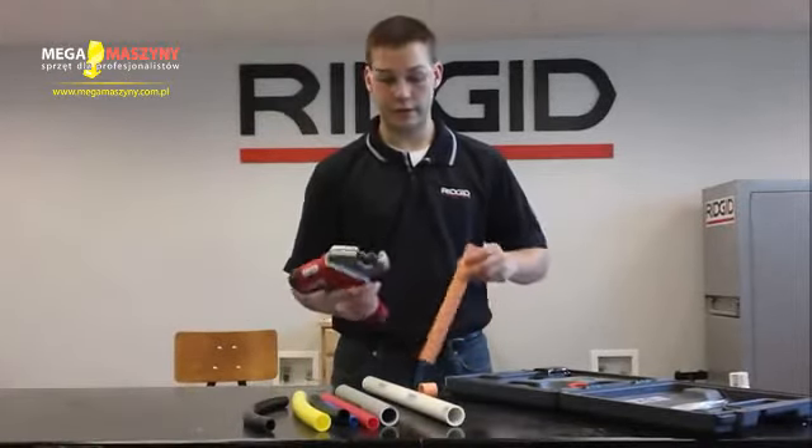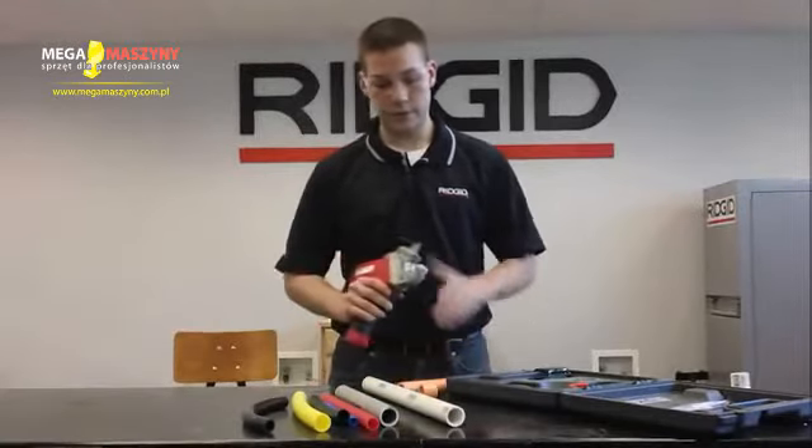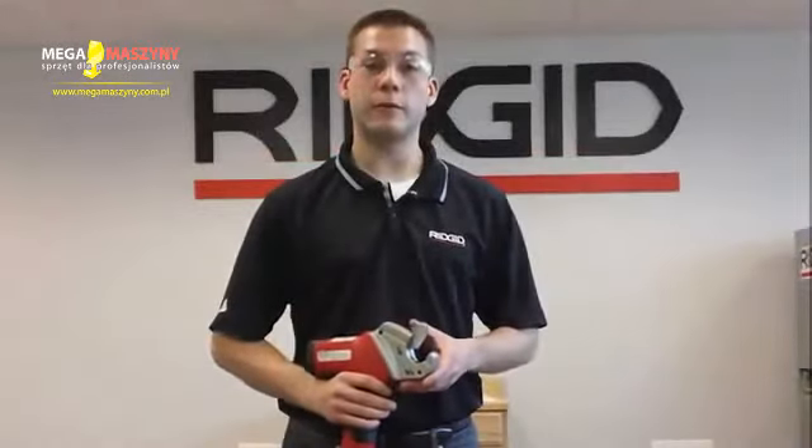Quick cut in four seconds — it's a nice square cut too. The best part is the blade is pointed, so you get two advantages. The first is you get that square cut, and the pointed blade will allow you to cut multiple materials.